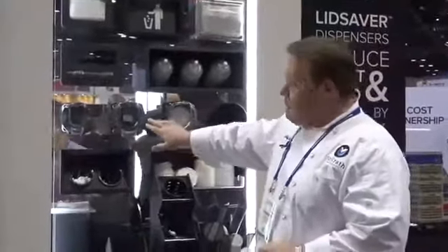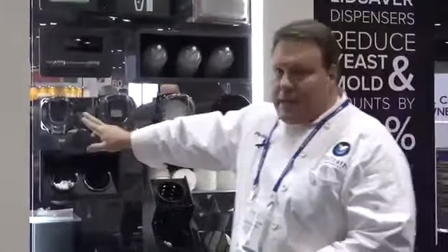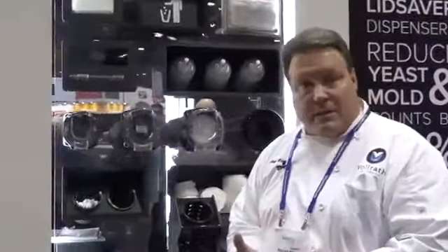One thing I want to make sure I talk about today is our new line of the lid savers — the Lid Saver 2. The Lid Saver 2 has a mini lid saver, which gives us really full breadth of line when we talk about sizes of lids and cups.